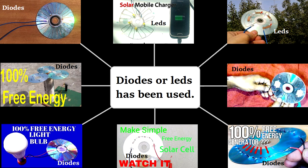If you examine these pictures, you will find out that the video uploaders have used either diodes or LEDs, and it's proven that LEDs and diodes are not reliable power producers from sunlight.